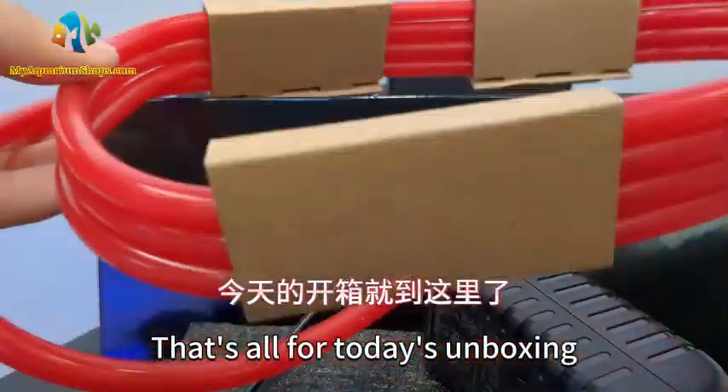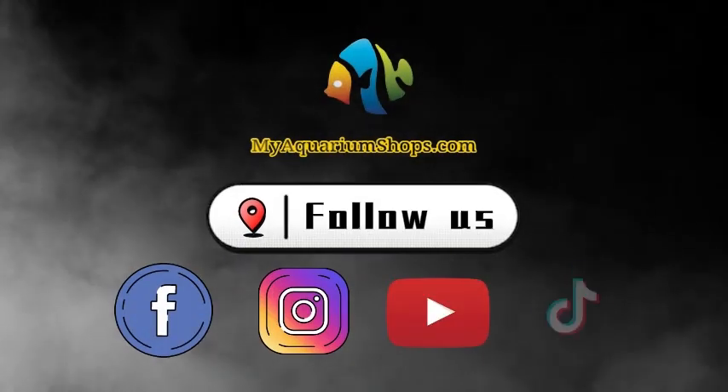That's all for today's unboxing. Bye-bye. Don't forget to like and follow us for more videos.